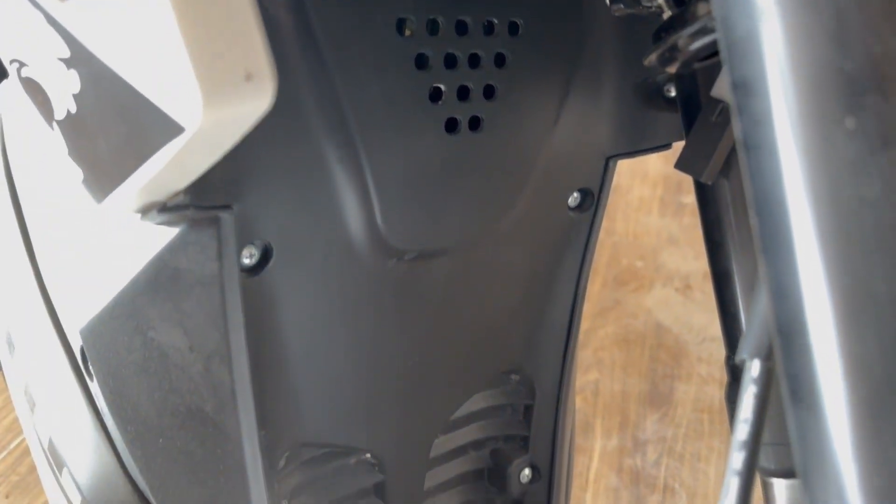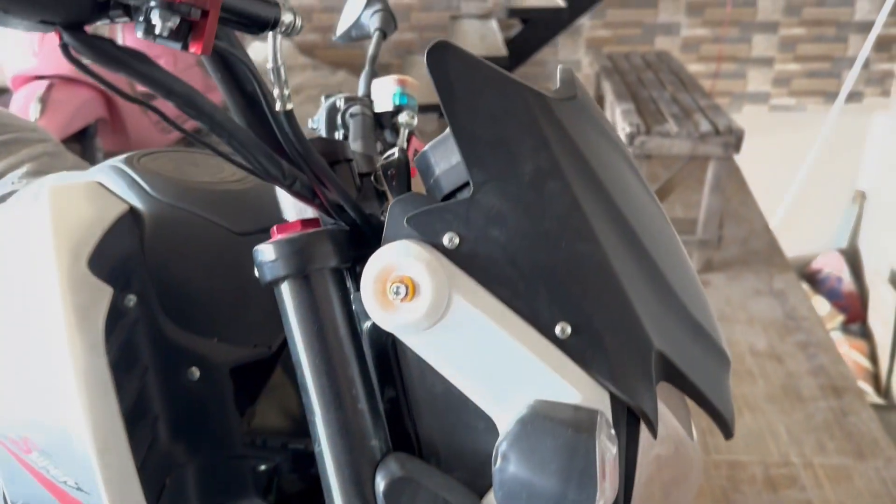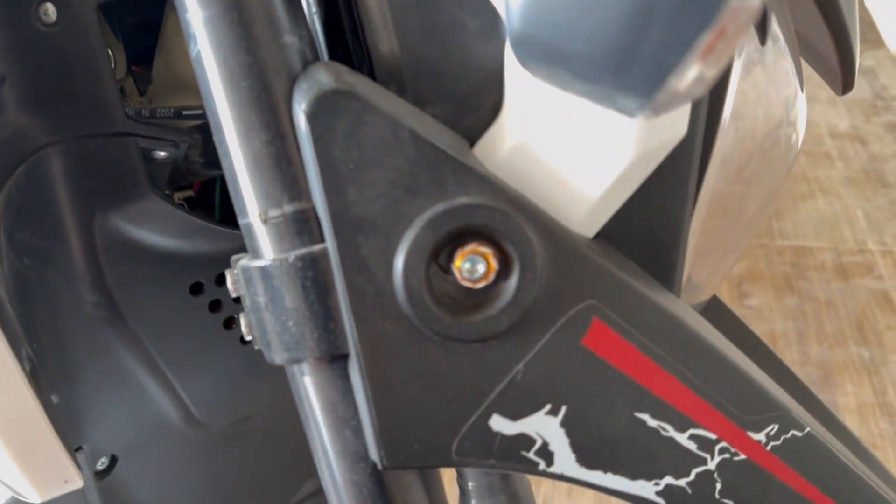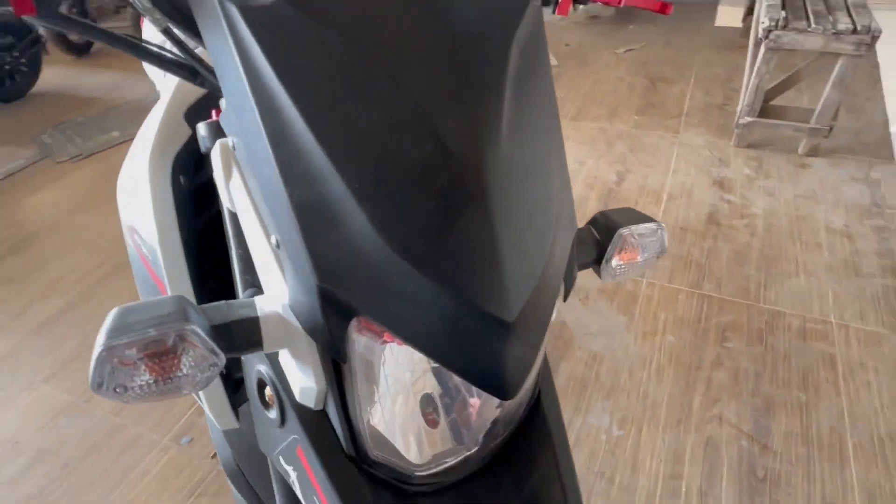The bike is fully electric. You can see the batteries — there is no engine or fuel. The shocks are also heavy metal, making it a comfortable bike.